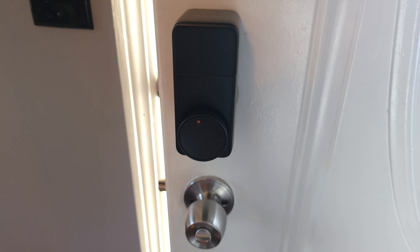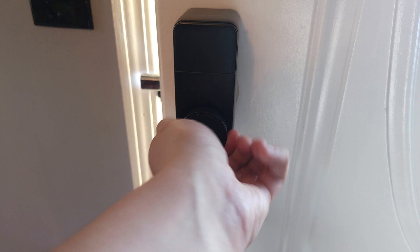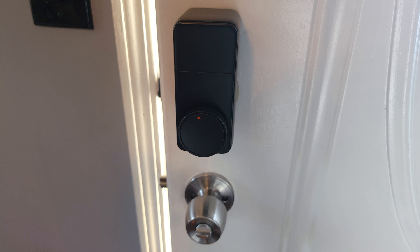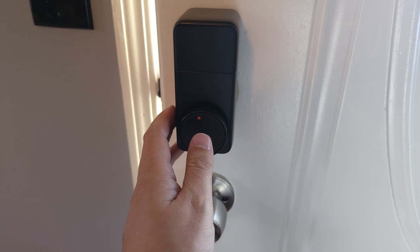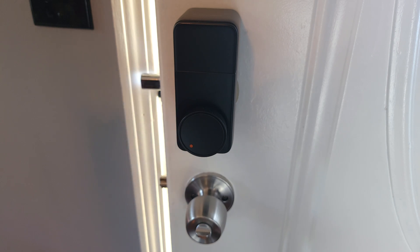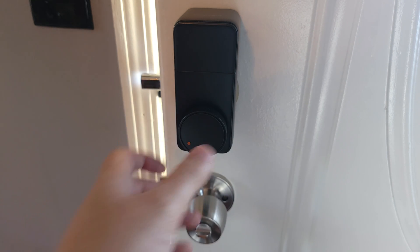Looking at the lock from the inside, you have a few different ways to lock or unlock it. First, you can just turn the knob and use it like a regular lock. Next, and one of my favorites, is the quick key — there's a button in the middle, and all you have to do is click it to automatically lock or unlock the door.